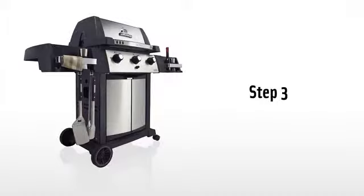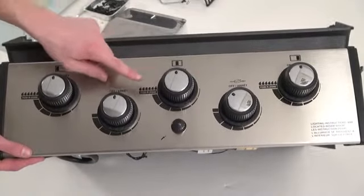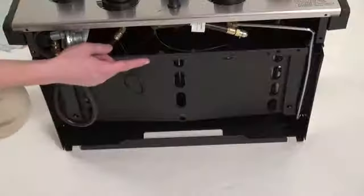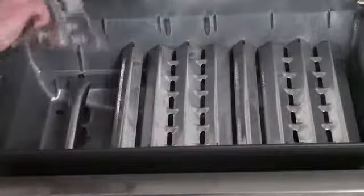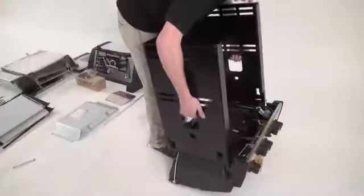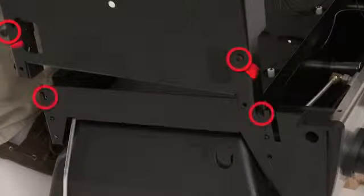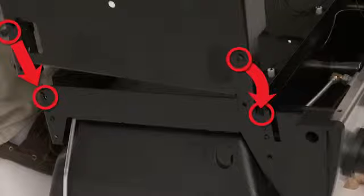Step three. The cook box of your Broil King barbecue is already attached with valves, igniter, and subframe completed. Remove the flavor waves and flavor zone dividers. Turn the cook box upside down and use the wooden block to support the front of the cook box. Take the cabinet assembly and place the four pre-mounted bolts on the side panels into the openings on the casting supports.